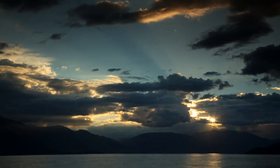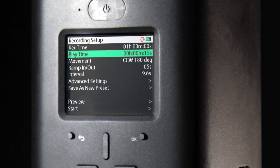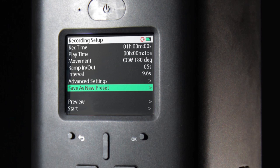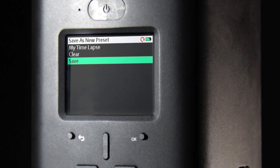For the more experienced time-lapse users, parameters can be set manually. If your time-lapse works out, then save your settings to a preset. Now you can easily revert back to it on your next shoot. You can save as many as you like into the recording menu.